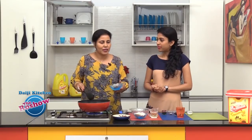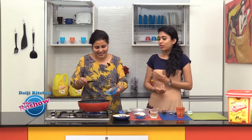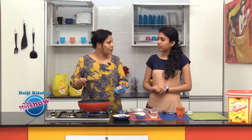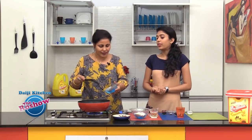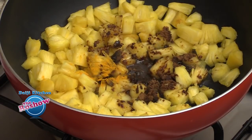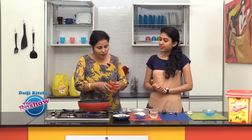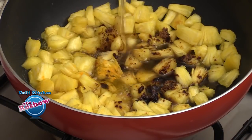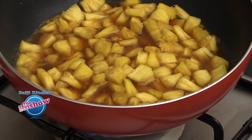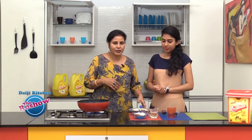So jaggery and tamarind both need to be balanced. If the fruit is sour, reduce tamarind and increase jaggery. This fruit is medium sweet — not very sweet — so I'm adding about 2 tablespoons of grated jaggery. We'll also add a little turmeric powder, a little water, and a little salt as well. As the pineapple is getting cooked, we will prepare the masala.